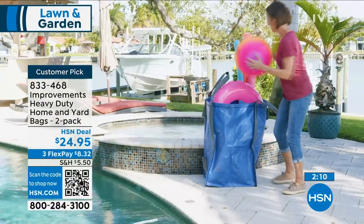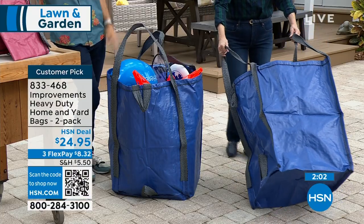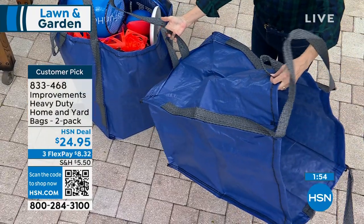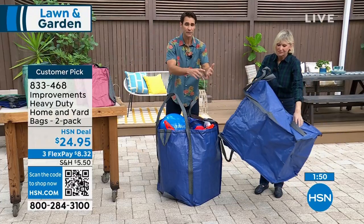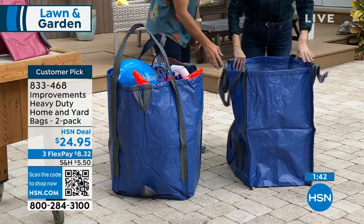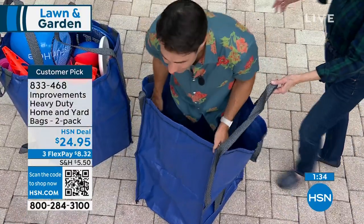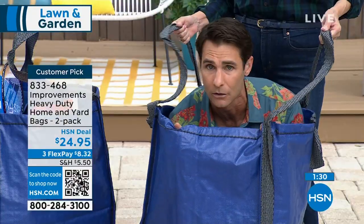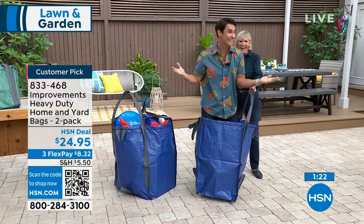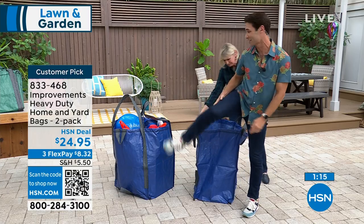We read reviews and a lot of people use them just to keep firewood dry. You can stack firewood, drag yard waste, use them for demolition debris, then switch to storage or the garage. Deb, I bet I could get in one of these. Watch this — we're going inside the bag. This is how big these bags are! Look at that — it's like a magic trick. That is crazy. I'm 6'1" and that tells you how big and how durable they are. We just had a full-size grown man in this bag.